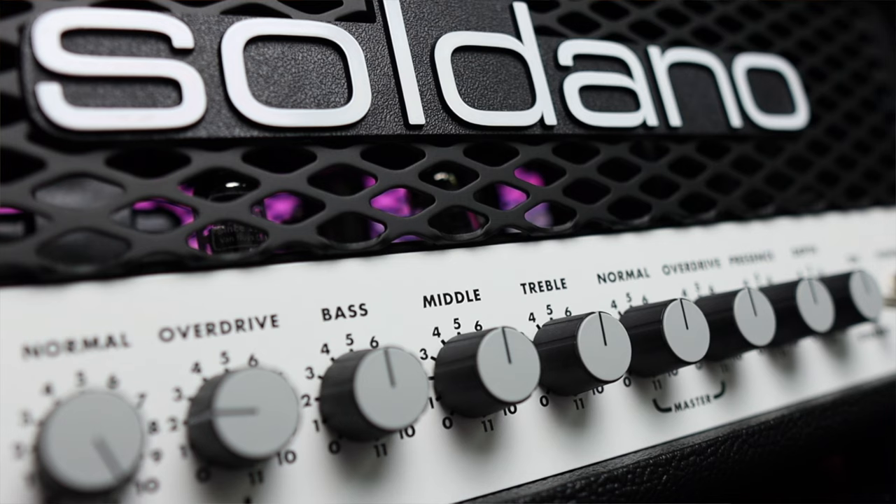An amplifier that was thick and girthy in tone, long and hard and sustained, and dropped creamy smoothness into your ears whether you wanted it there or not. 36 years later, and here we are. I give you the SLO.